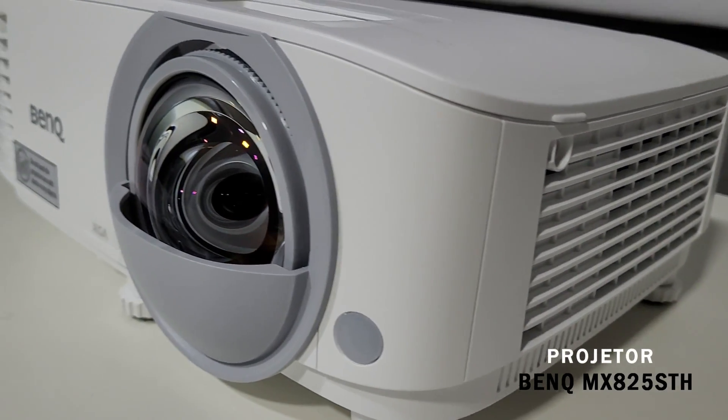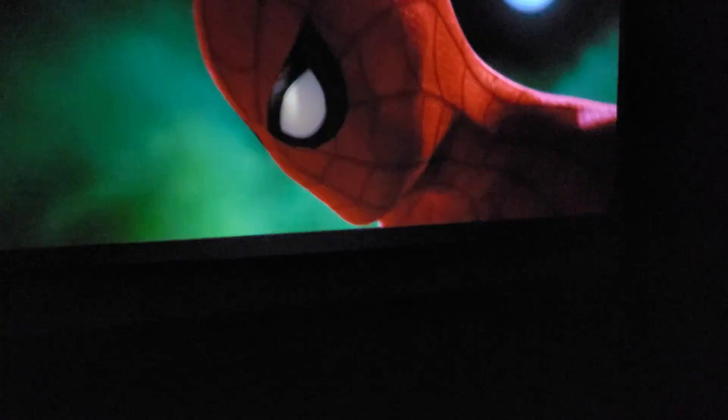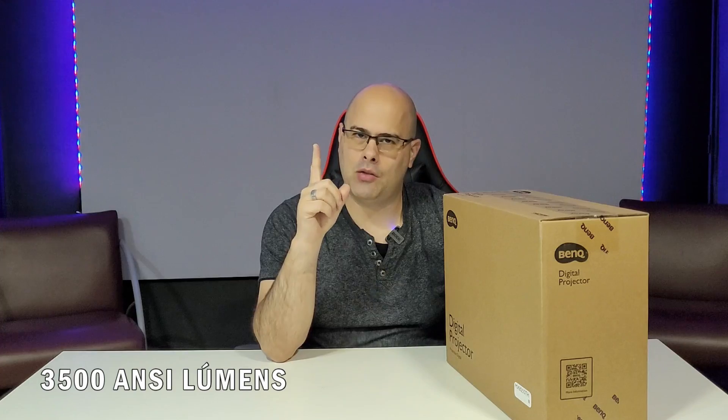We're going to bring you today a review of this projector. I talked to the people from Hector Projectors and they sent me the BenQ MX825STH. It's a short throw projector — the middle of the path. It has a throw ratio of 0.62:1, projects 100 inches at around half a meter distance. It has 3,500 lumens, guys — it's really true, 3,500 lumens.